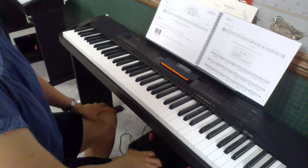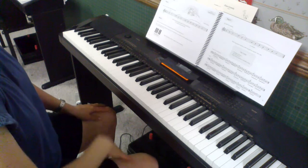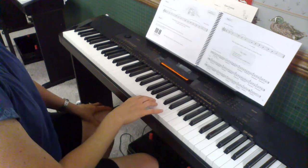This video is for the Tree Frog in a Rainstorm Improvisation Activity. Your right hand is going to play a pattern using the tree frog technique.